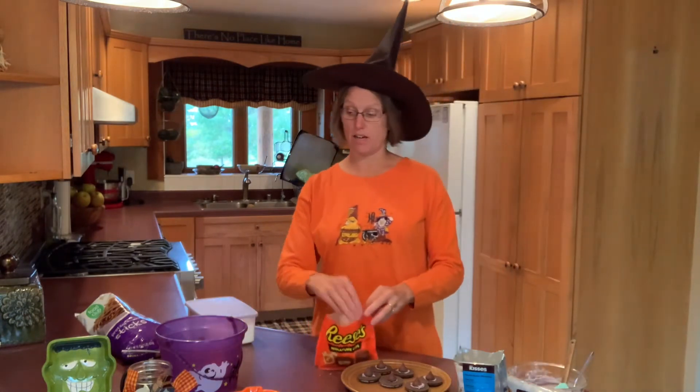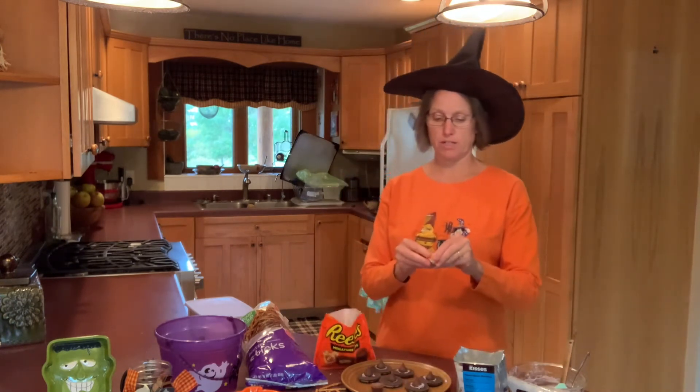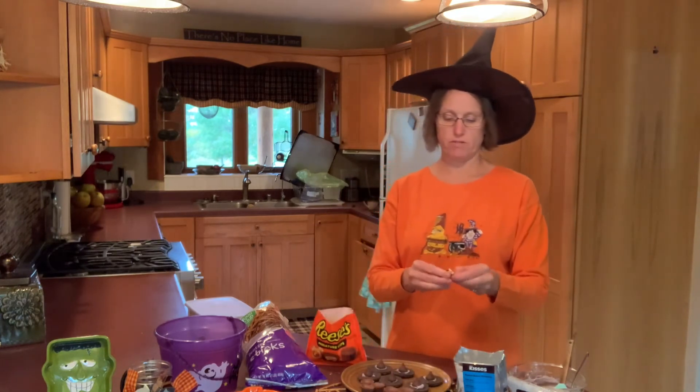Now let's look at our second little treat — we're going to use the pretzel sticks, the stick shape, because these are going to become the witch's broomstick. We need to open up our Reese's Peanut Butter Cups, taking off all of the wrappers including that brown wrinkly base at the bottom of the peanut butter cup. My kids have used these a lot when they've needed treats for 4-H meetings or anything during the month of October — they're quick, easy, and everyone loves these good candies.